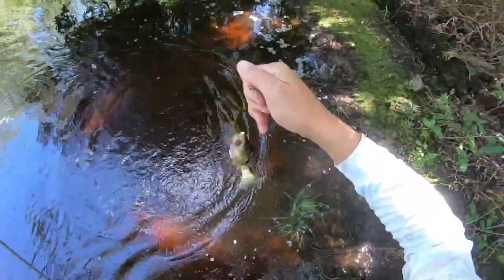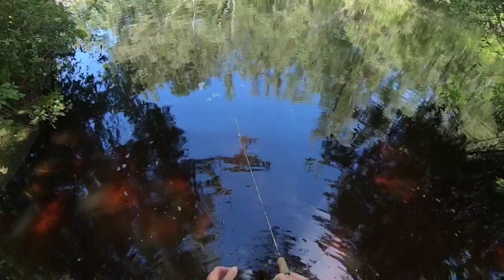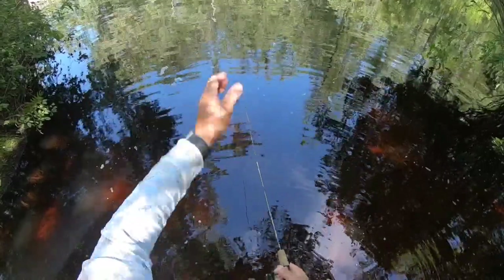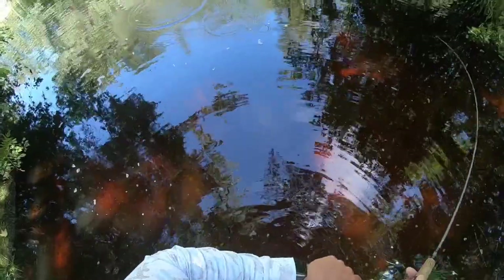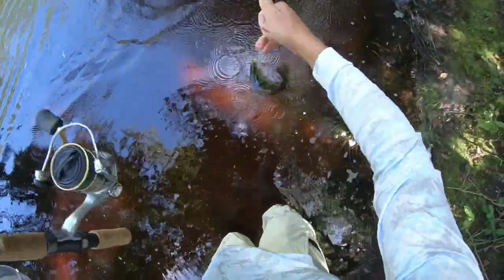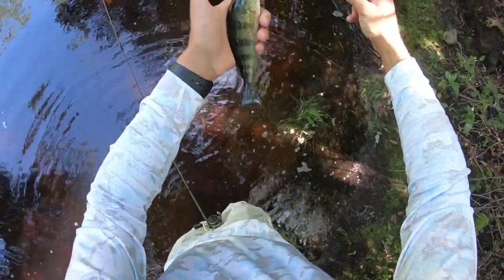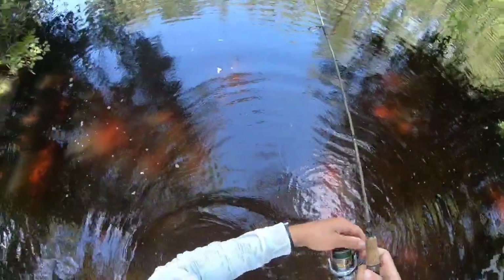Not as big as the first one, but still a nice-sized yellow perch. While untangling my line from the tip of the rod I ended up losing that fish, but it was definitely another yellow — just not as big. The current is slowly moving my bait naturally down the stream. Just missed a hit, but when you've got that little bit of motion you really don't have to work it. Another yellow perch — they're getting a little smaller though.